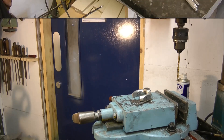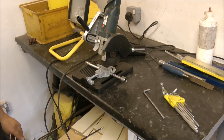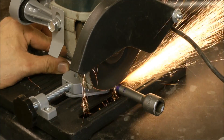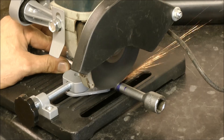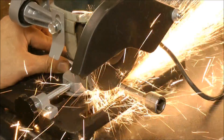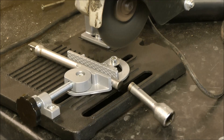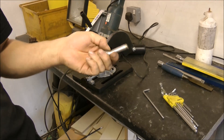Good luck with that one, Chris. I'm just going to cut the bar down. I knew this thing would come in handy eventually. I'm just going to cut it. There we go — hot potato!